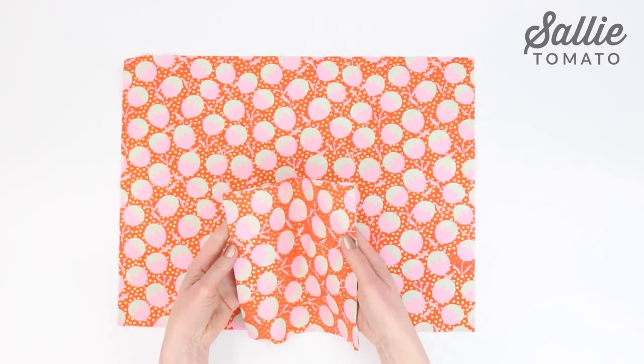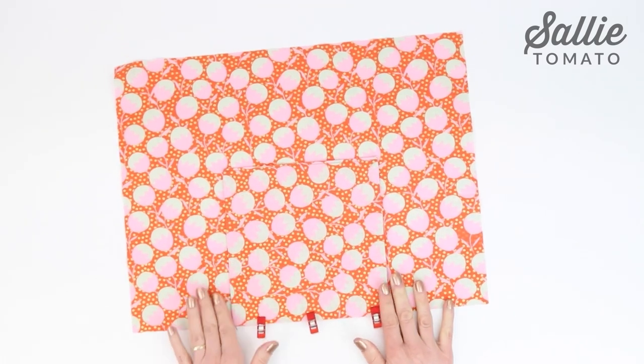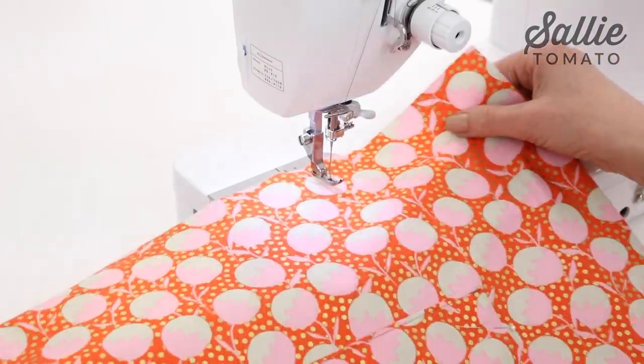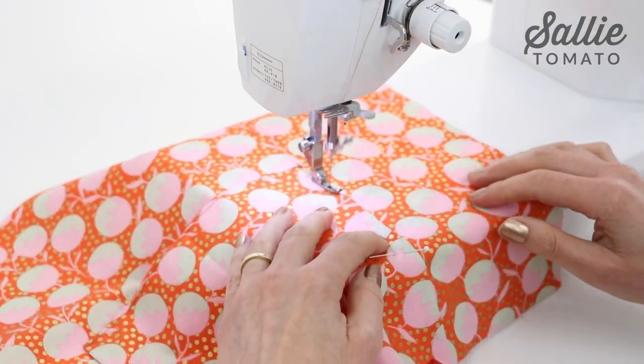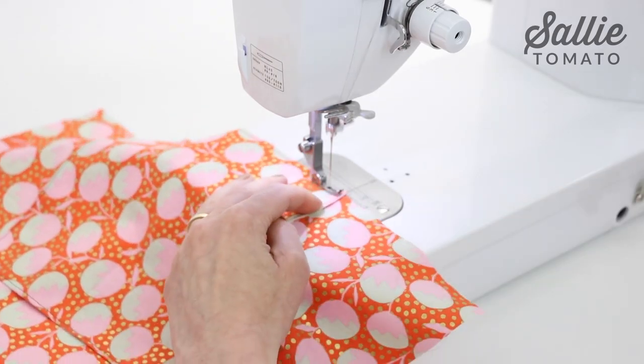Position the pocket centered over the right side of the remaining lining piece, aligning the bottom cut edges. Pin the pocket in place and topstitch both pocket sides with an eighth inch allowance. Baste the bottom raw edges again with an eighth inch allowance.